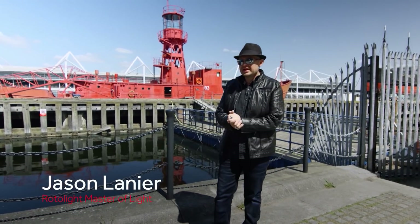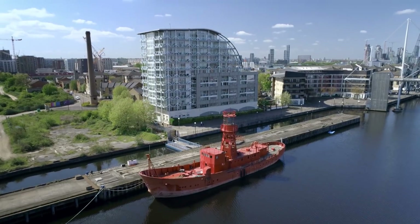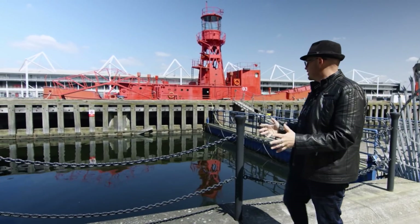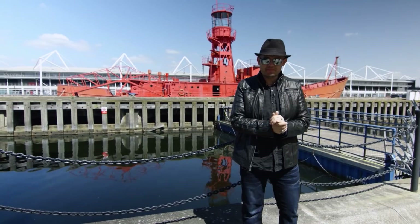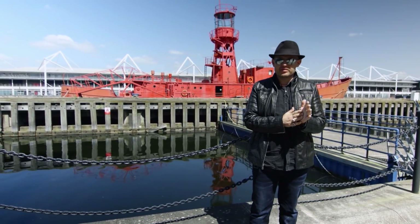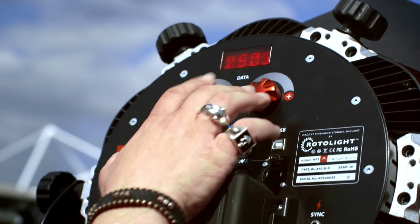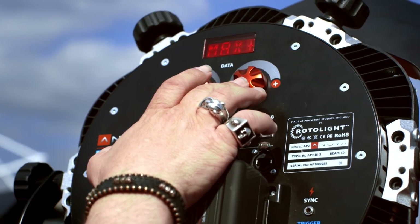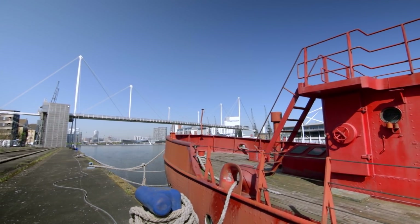Hi guys, my name is Jason Lanier. I'm here in London. I'm going to be shooting at the Lightship 93, this amazing iconic ship. I can't believe I get to shoot here thanks to Rotolight. Today I'll be shooting with the Rotolight Inova Pro 2 with the Sony a7R III and a variety of lenses. We're going to really test the limits of this light and what it can do. We have completely undiffused light today and we're going to put this together and make some amazing shots.